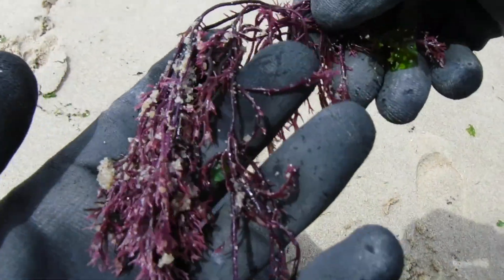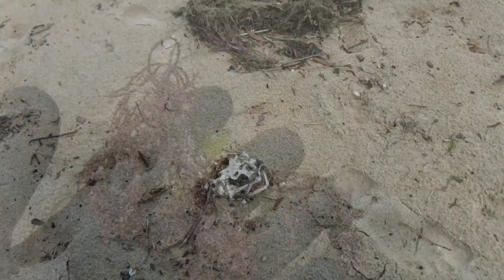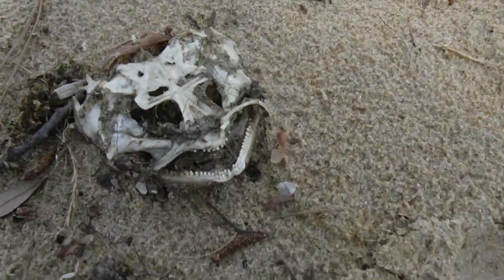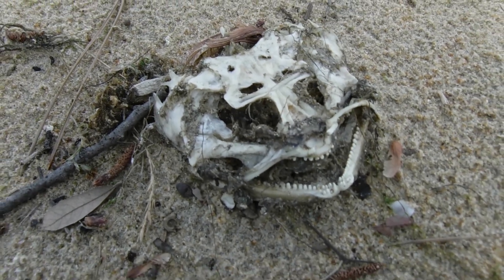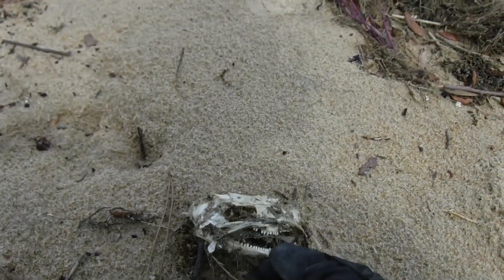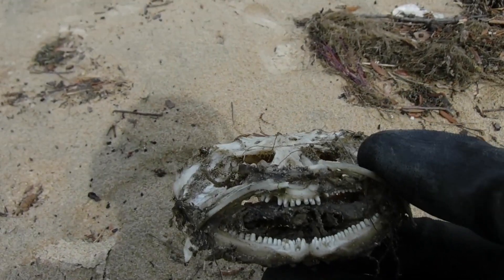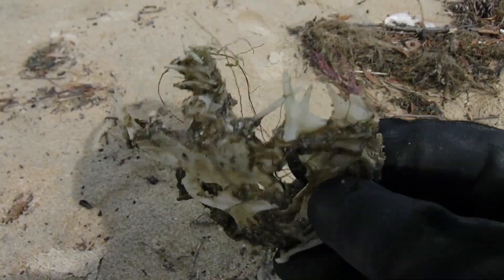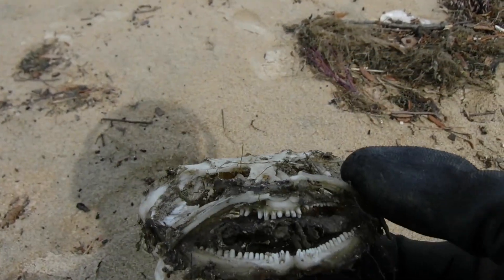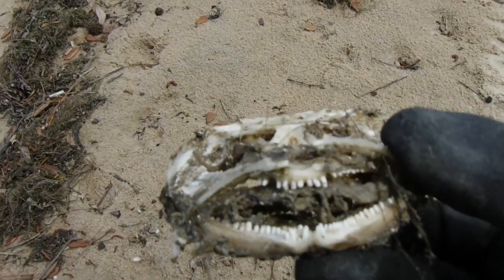Check this sea creature right here on the beach — he's a little funky looking. He definitely didn't make it, that's for sure. Not sure what kind of fish that is, maybe a catfish or something. Really interesting to see this kind of stuff. We're not taking him home.